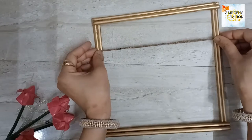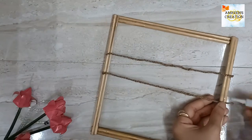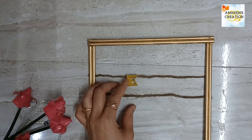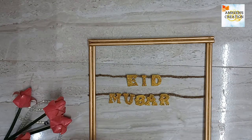Next, I have taken two pieces of jute drop and joined them together with the help of silicon glue. Then arrange these elements on the jute drop and paste them one by one with the help of white glue.